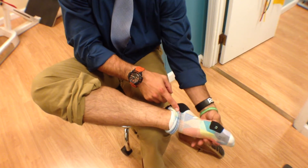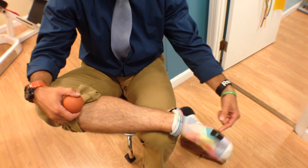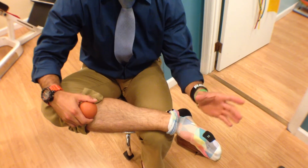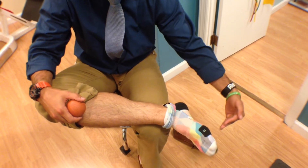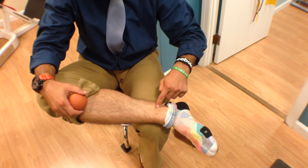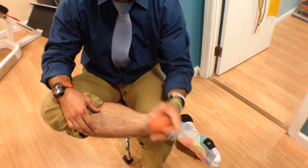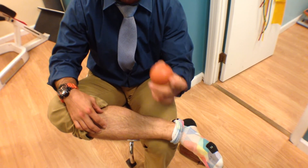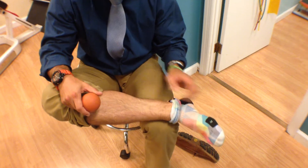What it does is plantar flex — push the toe down — and invert the foot. It's a muscle that gets beat up badly in CrossFit because of all the excessive jumping. We get a lot of forceful flexion downward, but more importantly, the deceleration when we land causes a large amount of eccentric contraction of the posterior tibialis. The number one cause of these shin splints is not stretching or mobilizing this tissue enough.